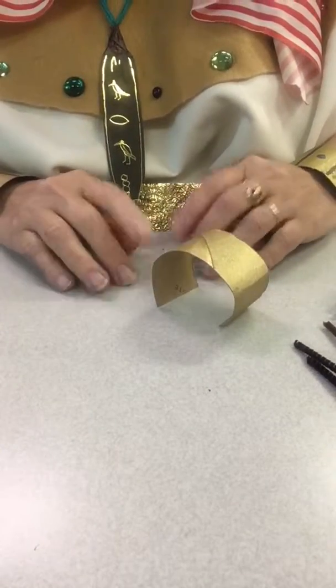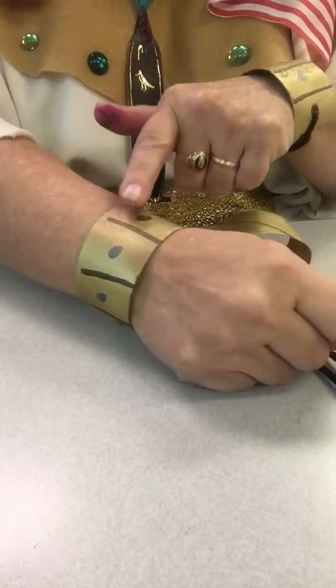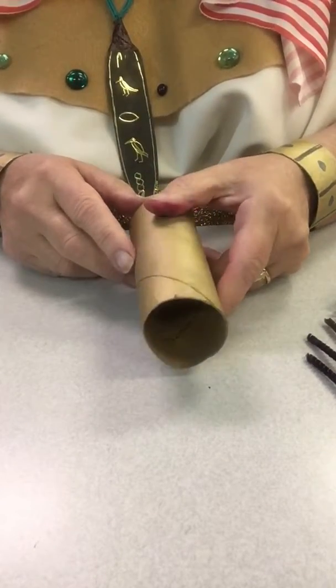This is Sarah Poff and those art hands. We're going to make some Egyptian type bracelets today. So we're going to take a toilet paper roll — I have sprayed this one gold already.